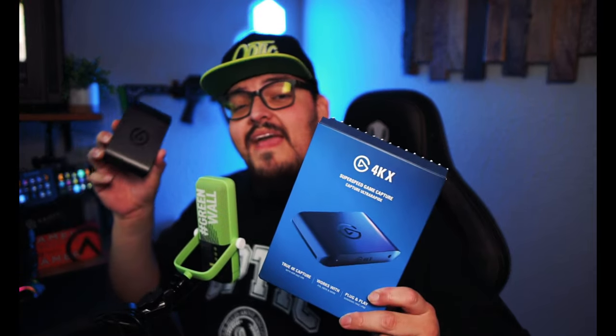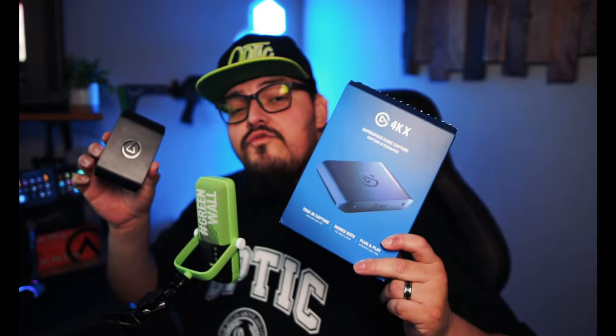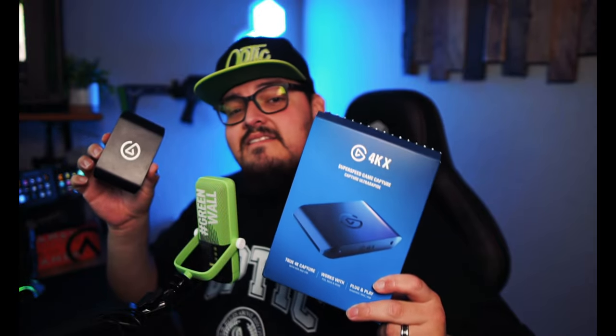In this video, I'll be upgrading my Elgato capture card from the HD60X to the new 4KX. As of right now, I've been running the HD60X, which is an amazing capture card, but Elgato recently dropped the new 4KX. So we're going to hook that up. I'll run you through how to hook up everything from a PS5 standpoint, because that's what I stream and what I game on.